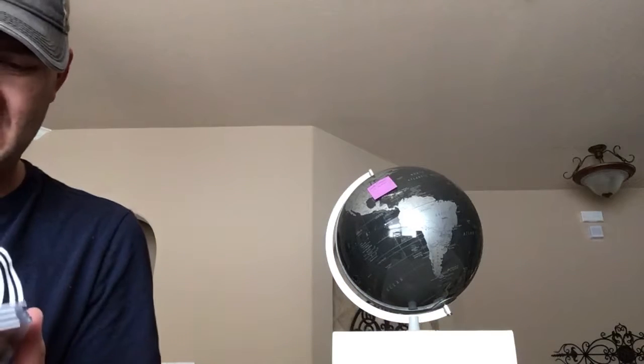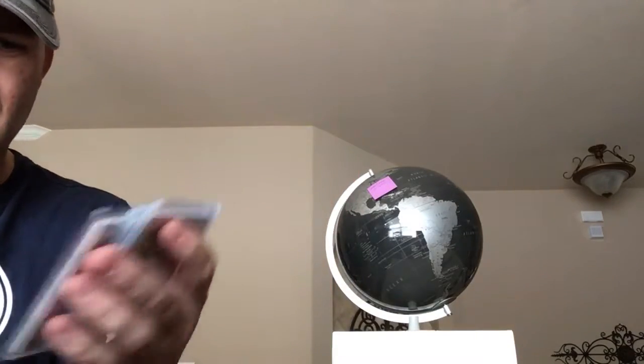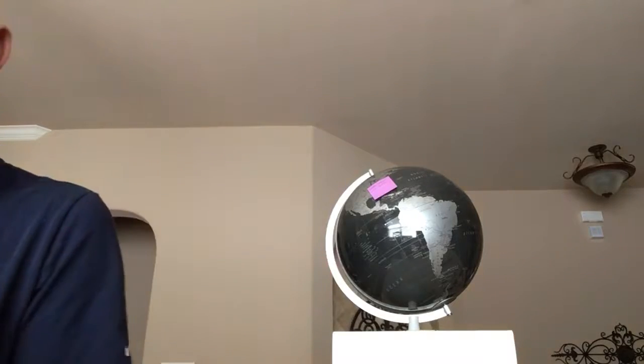The Flawless basic auto — there's one numbered to 10. The numbers on this are great: numbered to 4, numbered to 3, and numbered to 2. So I think I'm only missing the 1-of-1 on that.